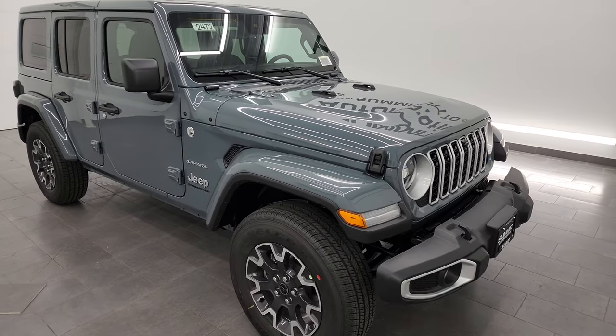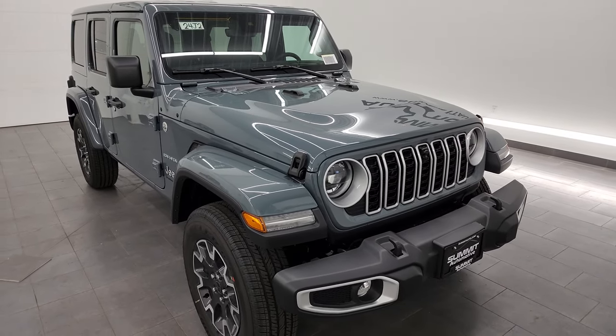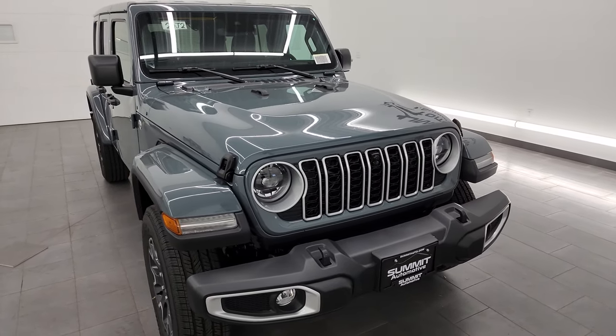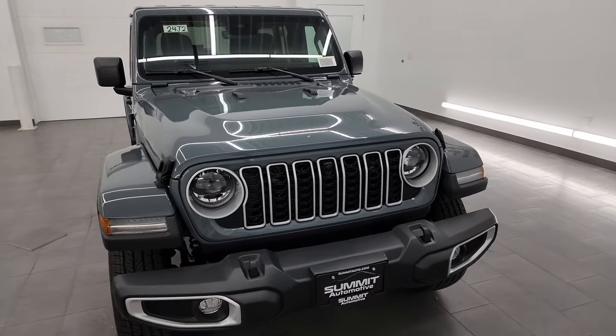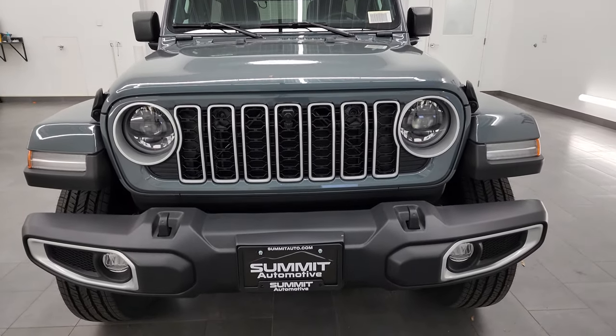I'm also going to be doing a comparison video side by side - the 2023 and 2024 Wrangler. If you want to check out that video, it's going to be in the description below once it's done. I don't have it done yet but I'm going to be doing one, so definitely check out the description for that.